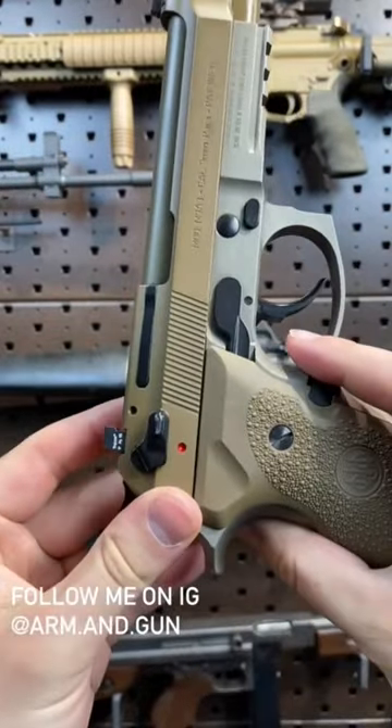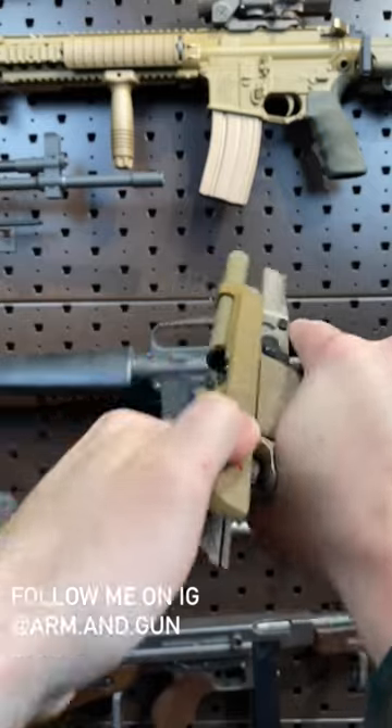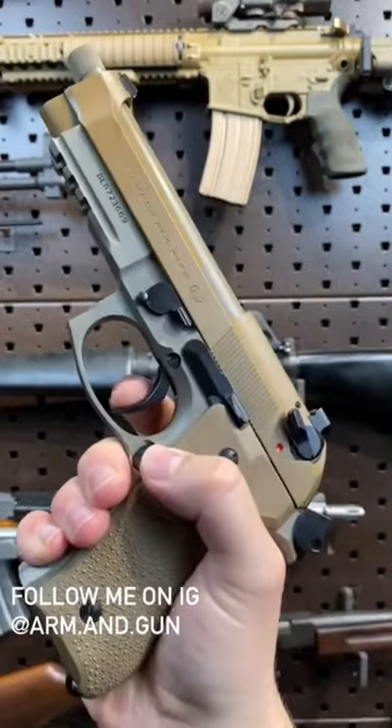They also canted back the safety decocker at 15 degrees. It actually works as a bit of a dog ear assist — you get a real good purchase on there. And look at this single action.